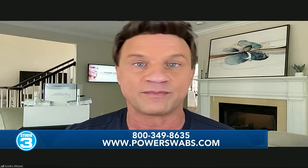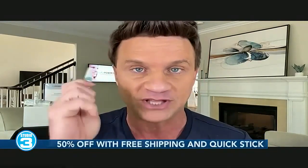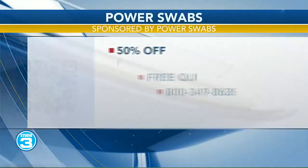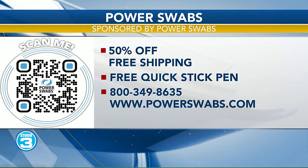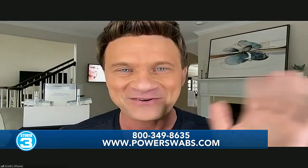So if someone wants to give them a try, how do they get them? It's our biggest discount ever. We're giving your viewers 50% off, plus free shipping, plus the free Quick Stick I showed you earlier. The only way to get that deal is to call the 1-800 number on your screen right now — that's 1-800-349-8635. You're a phone call away from a brighter, whiter smile, and then you can drink all the coffee you want. Scott, thanks for joining us today on Studio 3. Great to be with you as always.